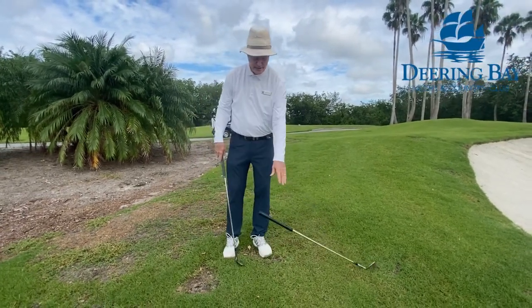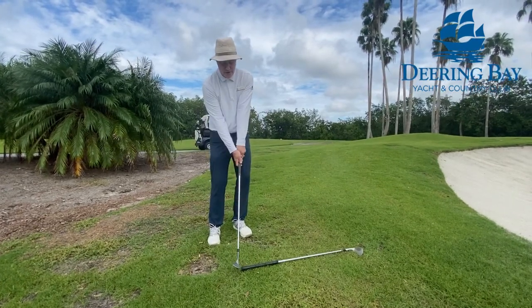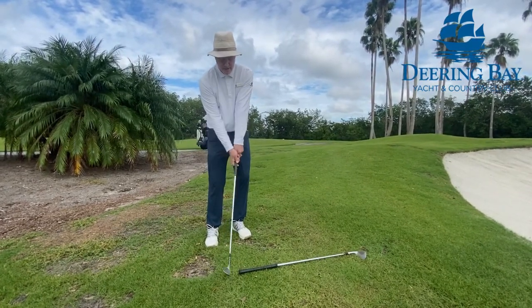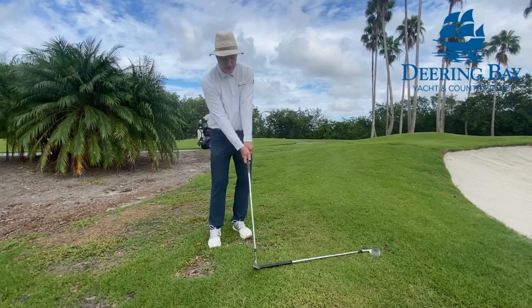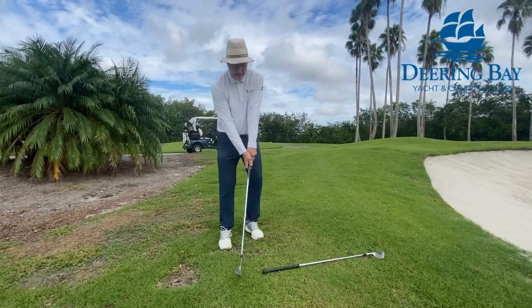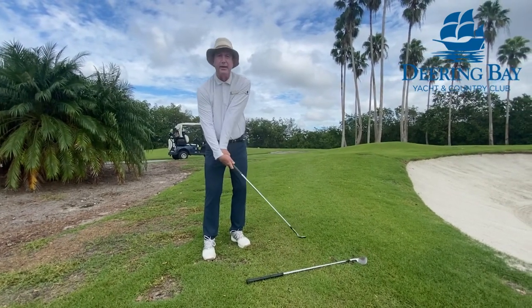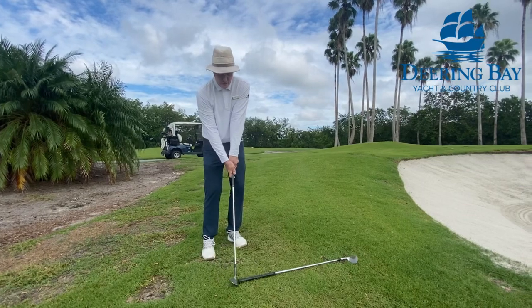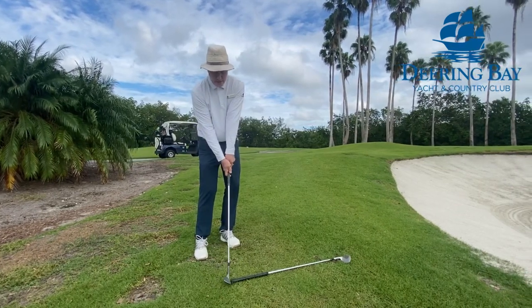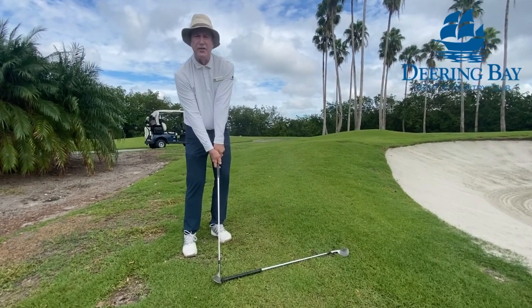The third key is that when I strike the ball I want to have my hands even with the ball. You can put any of your clubs on the ground and just tap it. If I try to use my wrist, I can't tap that grip there. So again, you're going to tap that club and use the loft of the club, whether it be 60 or 56 degrees.